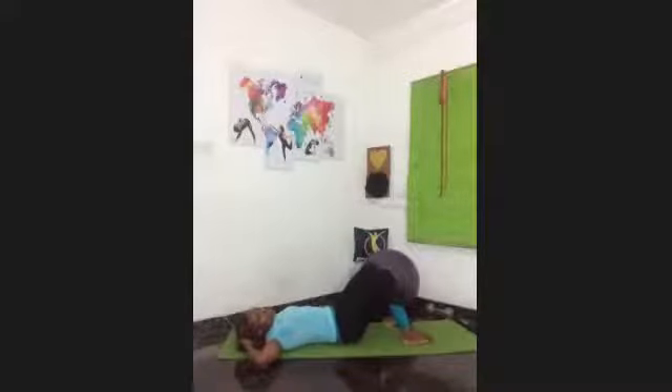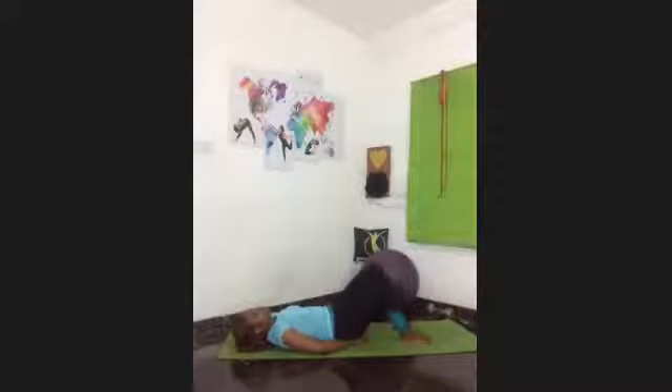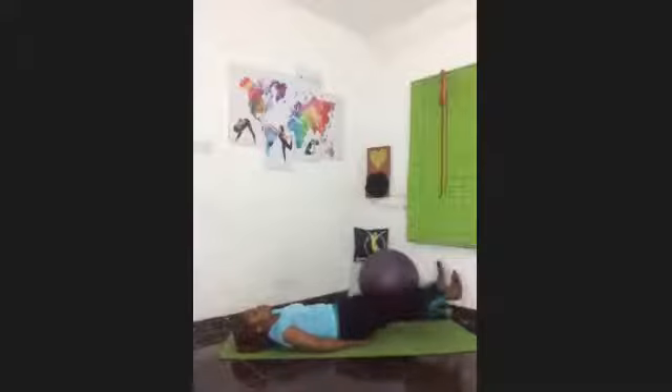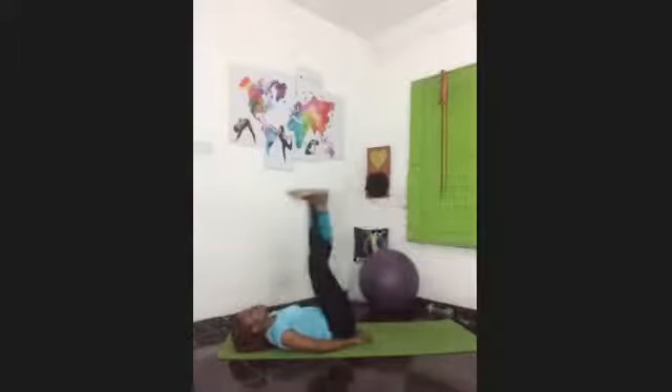The next move is leg lifts. If you have diastasis recti, just take one leg up and down, then switch. Every other person, take your hands underneath and keep both legs together — lifting and lowering for ten. You're not touching the floor on the way down. Lift up and lower all the way through to ten — lifting and reaching.